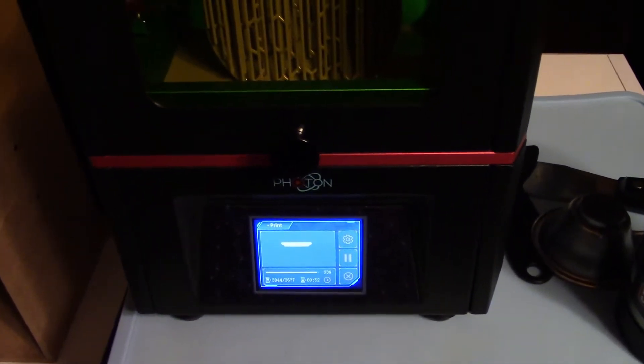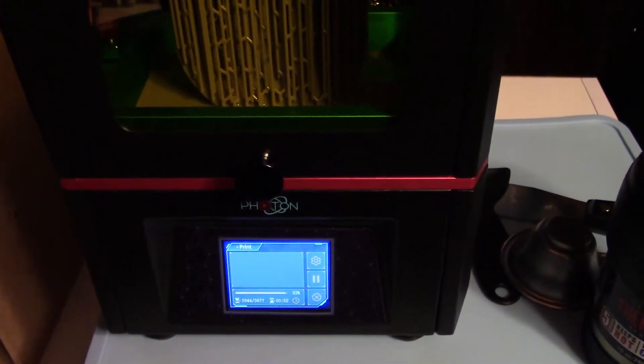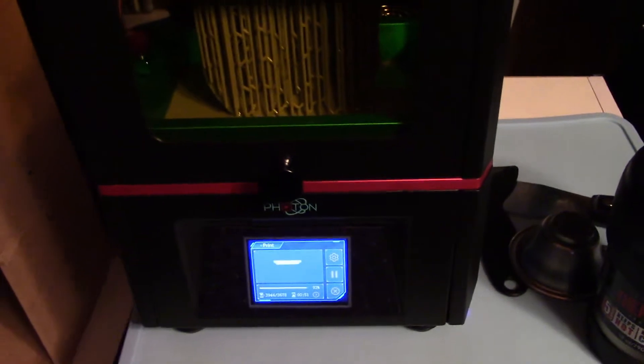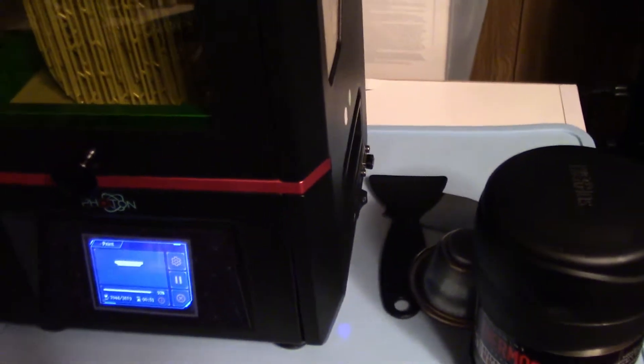They're actually on sale right now. I think I paid around $200 for this, so they're under that. So if you're looking into getting into 3D printing, this is definitely the time to do it. It's a really nice printer, but the only thing I really have a big issue with is just